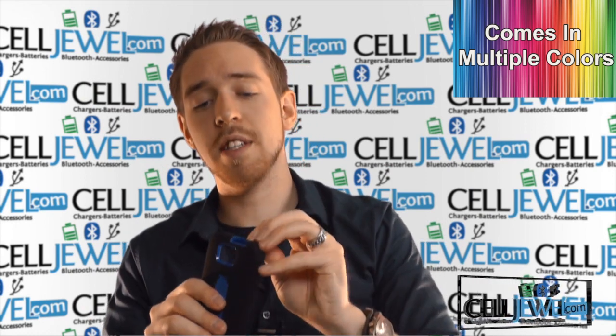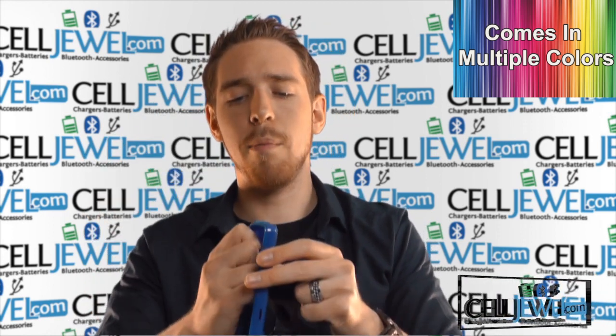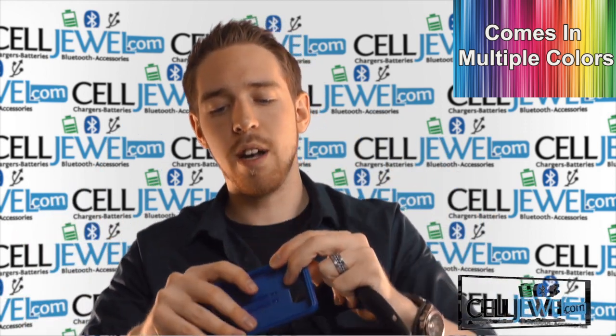Two layers of protection. On the outside, you have a rubberized casing that is shock absorbent. On the inside, you have a hard shell plastic casing that will absorb the initial blow if you drop your phone. Pretty easy to take apart and put back together — it is just a hardcore snap-on case, so throw everything back in there and you should be all set and ready to go.